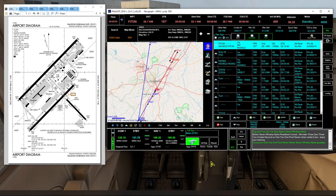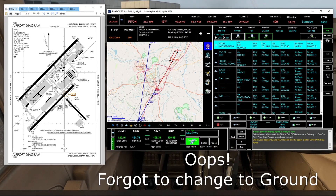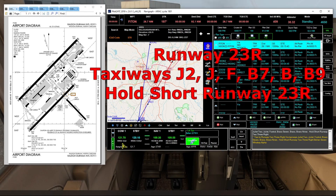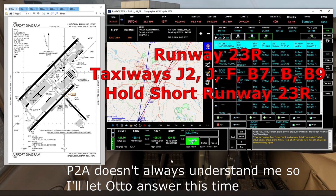Bel Air 7 Whiskey Alpha ready to taxi. Ground issues taxi instructions: Bel Air 7 Whiskey Alpha, taxi to runway 23 right via taxiways Juliet 2, Juliet, Foxtrot, Bravo 7, Bravo, Bravo 9, hold short runway 23 right. Readback: Taxi to runway 23 right via Juliet 2, Juliet, Foxtrot, Bravo 7, Bravo, Bravo 9, hold short 23 right, Bel Air 7 Whiskey Alpha.